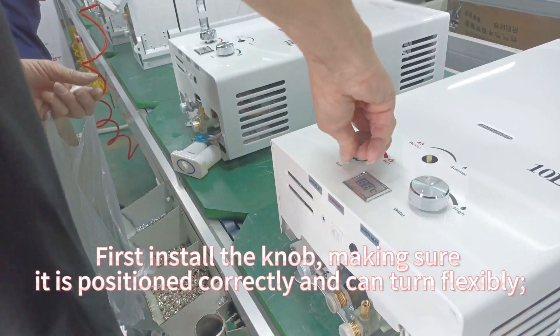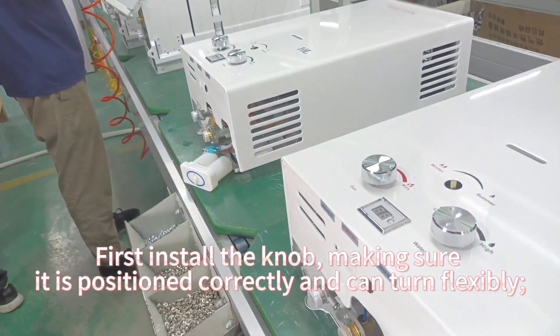First install the knob, making sure it is positioned correctly and can turn flexibly.